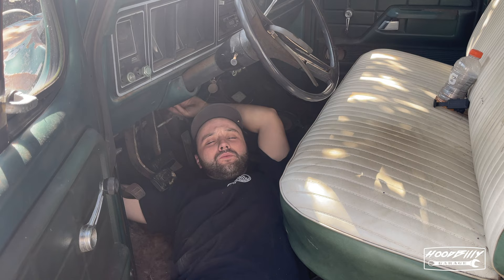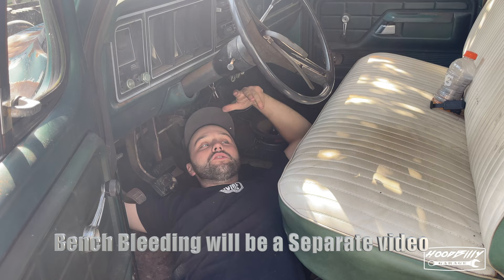We're going to attach the master cylinder back up to the firewall and then bench bleed it while it's connected so that we don't get brake fluid all over ourselves. Think smarter, not harder.